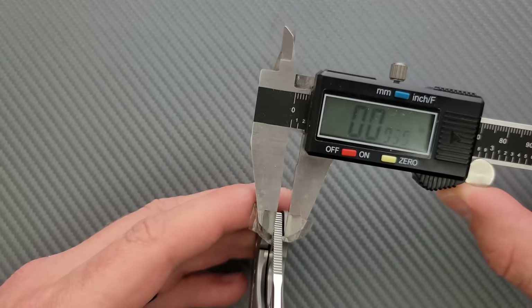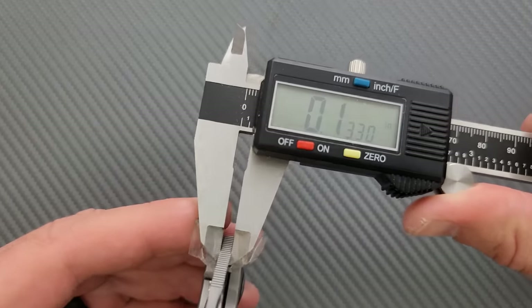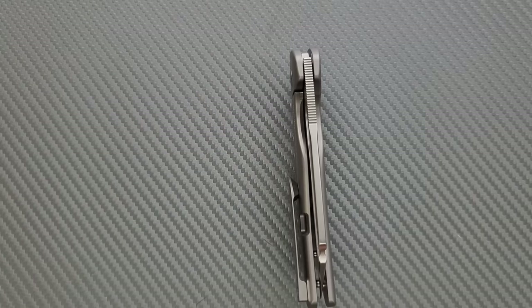Let's go ahead and measure blade stock thickness. That looks like 145 to 150 thousandths to me, but I'm almost always wrong. There you go — 133, probably 135 thousandths. The calipers are probably just slightly off there.